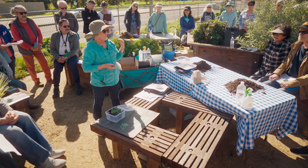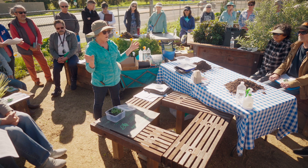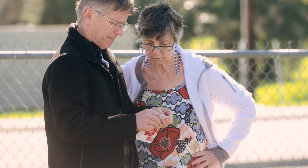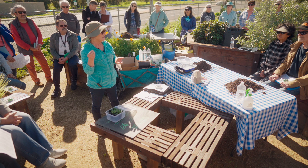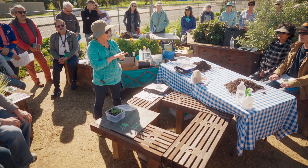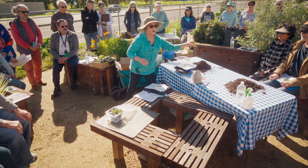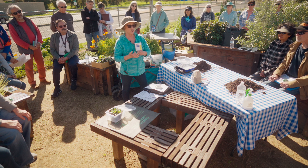For the most part, seeds don't care if it's light or dark — except for things like lettuce and stevia. Some of these seeds are very, very small — stevia seeds, petunias, and a few others need light to germinate. If you buy a package of lettuce, it should tell you on the back that it needs light to germinate.